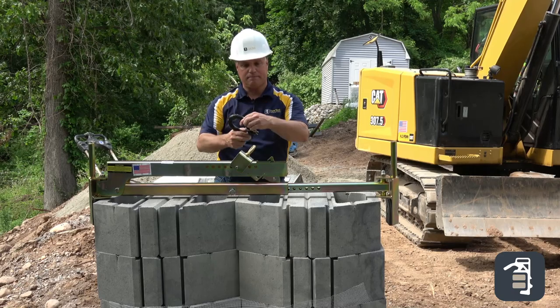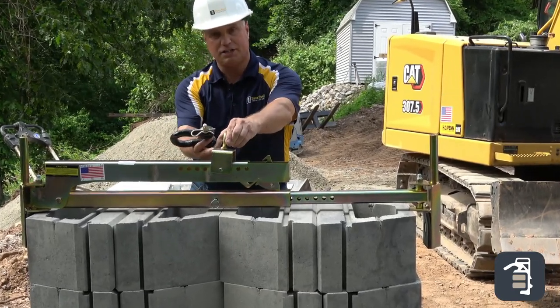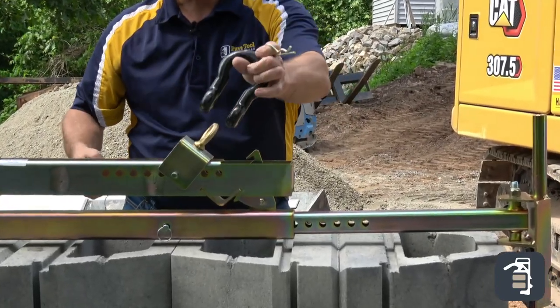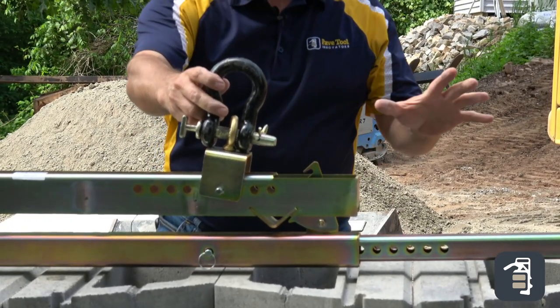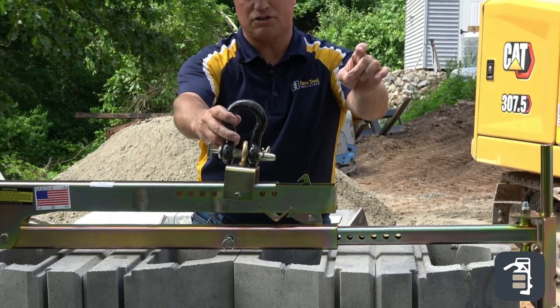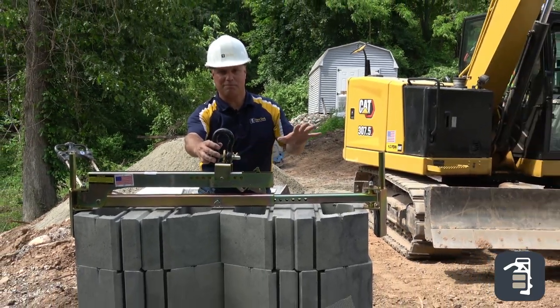I've taken a clevis pin. This normally is a swivel — I've tightened this up solid. Using my clevis pin, I can couple this to this unit. With my excavator, which has a rotator with the little prongs on it — the fingers on the end — I'll show you just how easy the process of getting product from pallet to pavement can be.